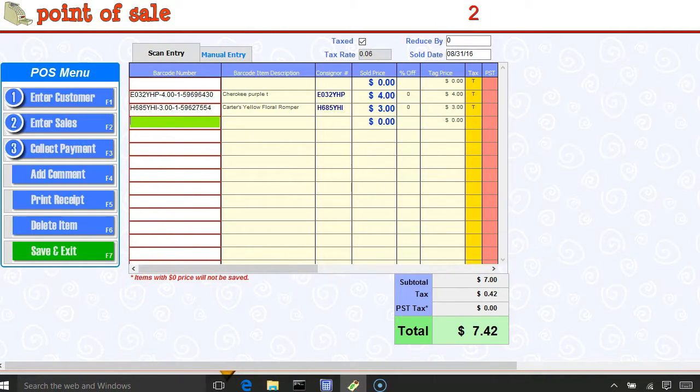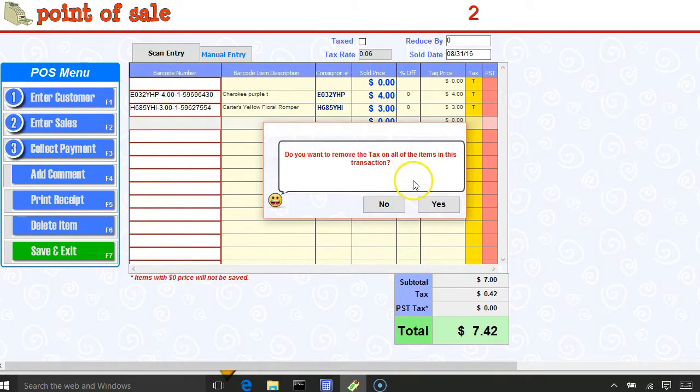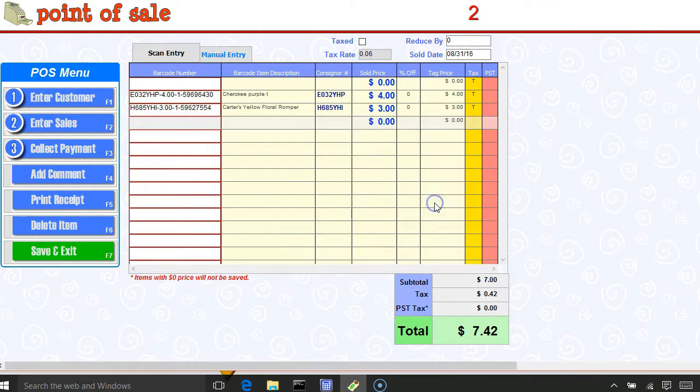Those are my only two non-taxable items. I go up here to this box that is marked tax, remove the tax by clicking on the button and hitting yes. Now you'll see I'm on a grayish-blue line — I want to hit enter so that I'm on a green line, and when your line is green you're able to continue.